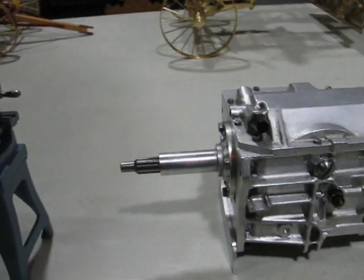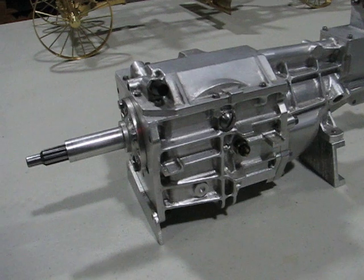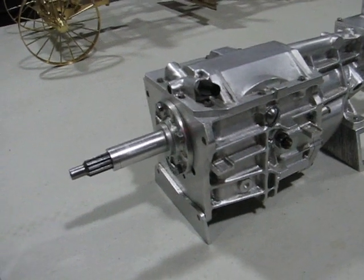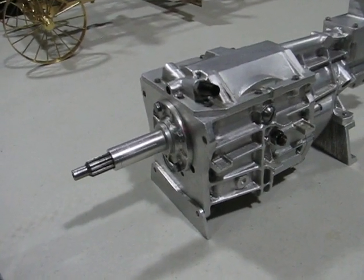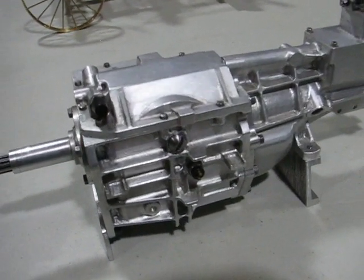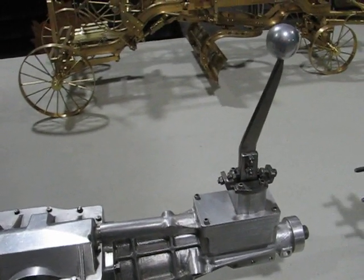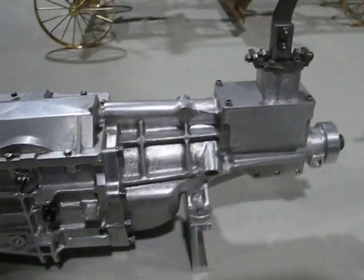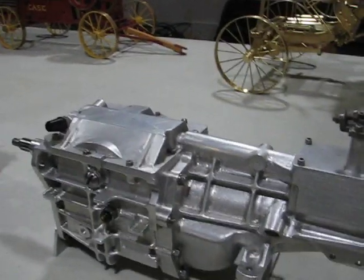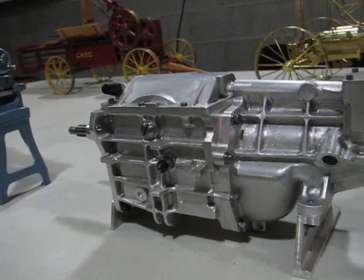Next up would be my Borg Warner T5 transmission. This is a one-third scale operating transmission that bolts up to my 302 Ford V8. It's a five-speed with reverse, and all the gears function. It has a Hurst shifter on it with the stops. All of this was machined from bar stock by hand — there was no CNC work involved in this.